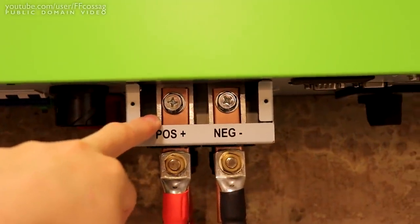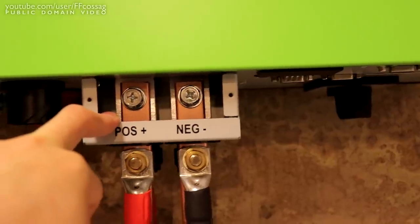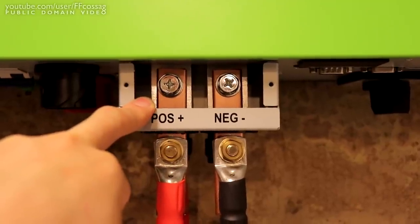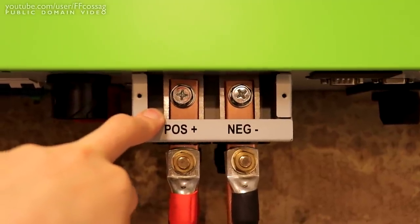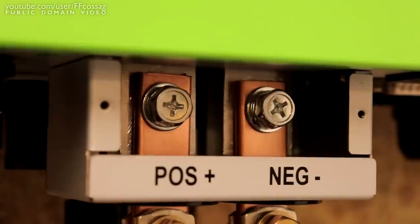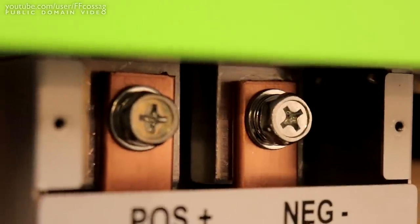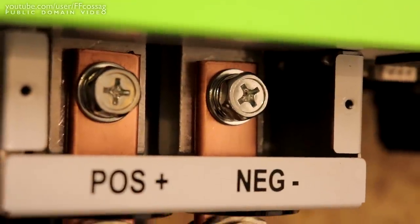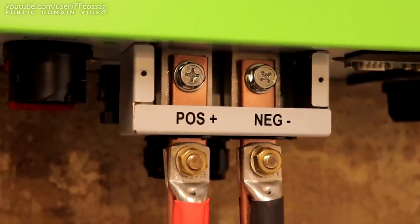The manual specifies 7 Nm for these, which feels really low. I tried that with my torque wrench on the test run and I'm not comfortable with such a low setting, so I'm going to go for 10-12 Nm — about twice specified. The reason they specify it so low is we're going into aluminium busbars. They have put steel inserts in them, but I suspect early revisions went straight into threaded aluminium, which would get completely wrecked much over 10 Nm.